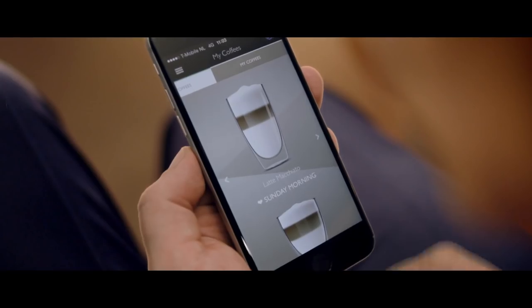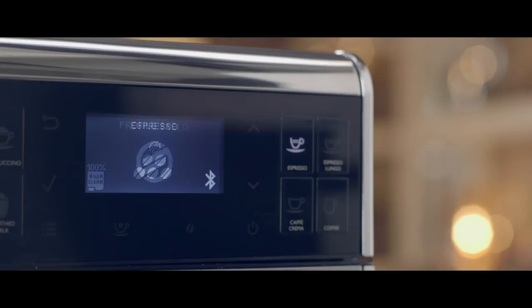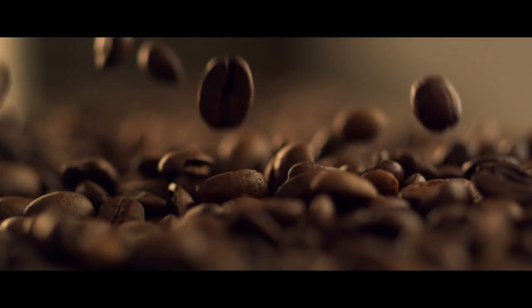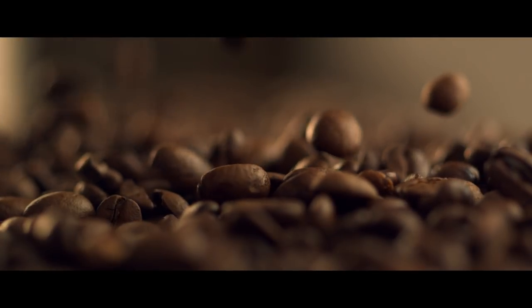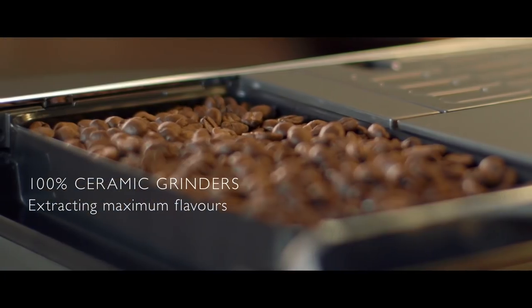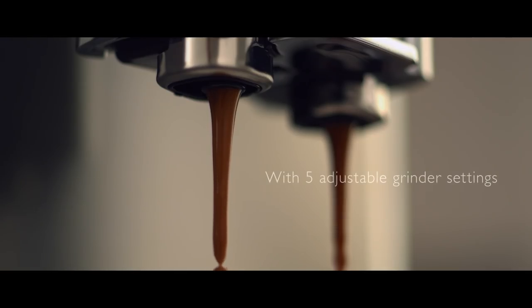My girlfriend Anna loves a full-bodied espresso and the Gran Barista knows just the way she likes it. As all baristas know, a consistent and fine grind is the essential starting point for a perfect coffee. To achieve this, Seiko developed their patented 100% ceramic grinders to extract the purest essence of the beans.